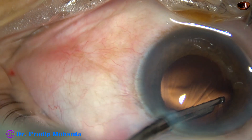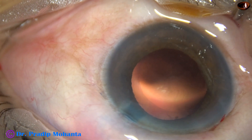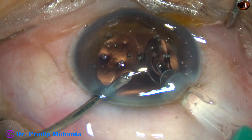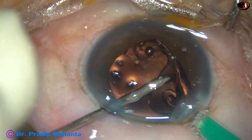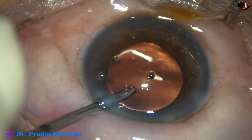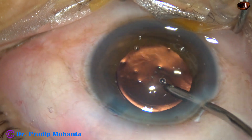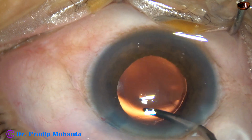After cortical cleanup, a hydrophilic acrylic single-piece monofocal intraocular lens is implanted, keeping the anterior chamber formed by irrigating fluid — this is known as hydro-implantation. The irrigating probe itself is used to dial the lens.